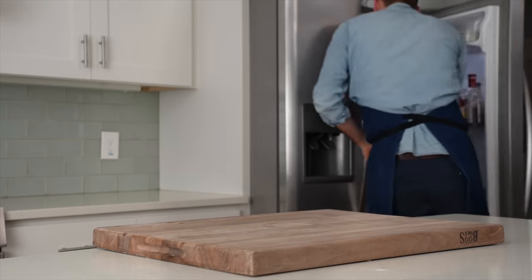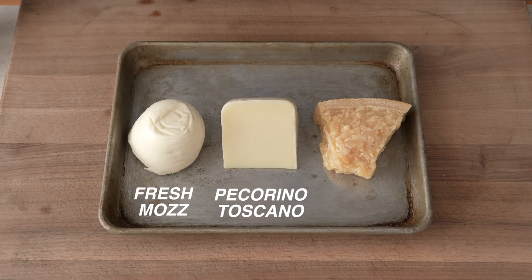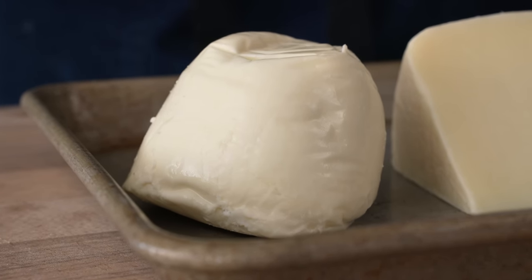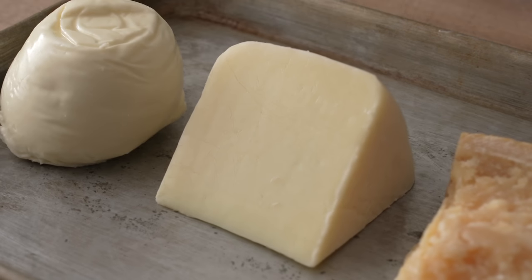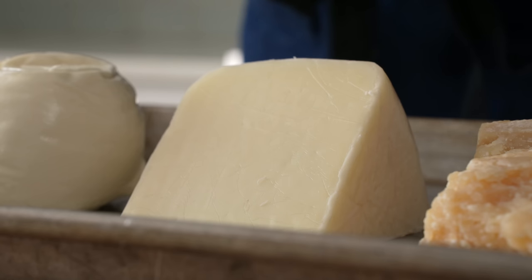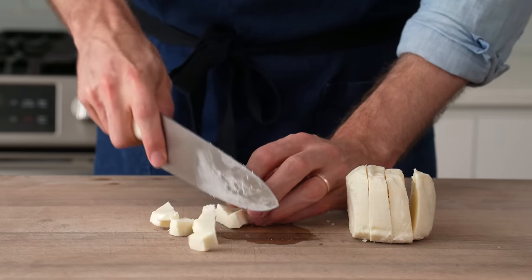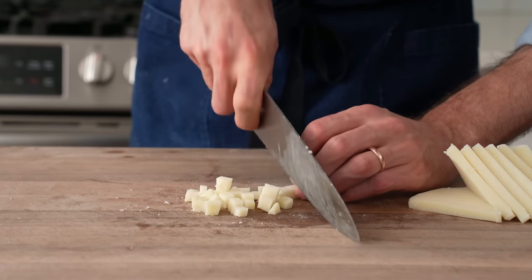I'll scoot the sauce into the fridge to chill until pizza time and then grab my cheeses. For this pizza I've chosen fresh mozzarella, soft Pecorino Toscano, and Parmigiano Reggiano. The fresh mozzarella is super versatile at various oven temperatures, unlike super wet buffalo milk mozzarella which is really only good at a thousand degrees. Pecorino Toscano is a sheep's milk cheese that's softer and more mild than the hard, salty Pecorino Romano — sub in a soft cow's milk fontina if you can't find it. The mozzarella gets diced into half-inch chunks and the Pecorino Toscano a little smaller, about a quarter inch, because that cheese is drier and melts slower.